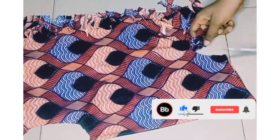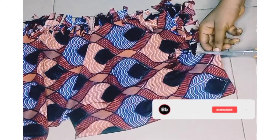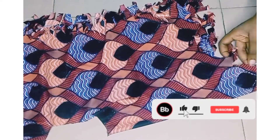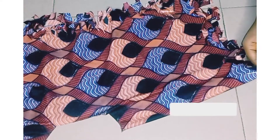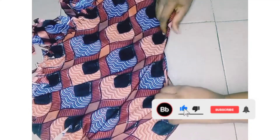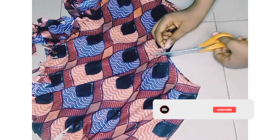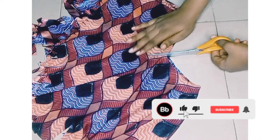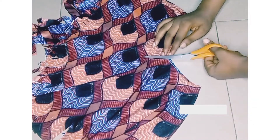We are almost done — trust me! How are you doing? Hope you're fine. I love you guys a lot. We are done with this top — I'll just take the scissors and make the final cut, and that's all. We are done!